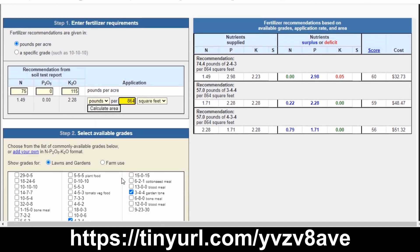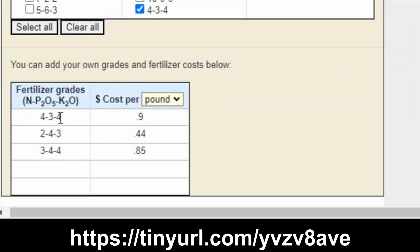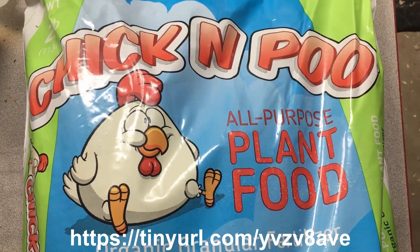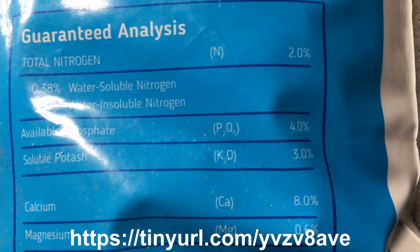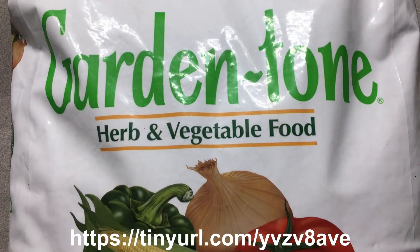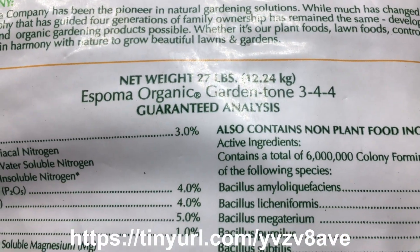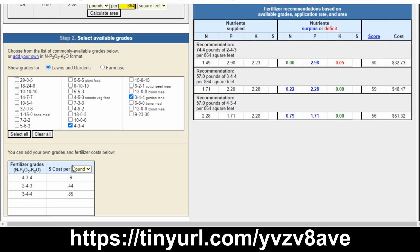There were three different types of organic fertilizer we were considering. One is Holly Tone — that's a 4-3-4 fertilizer. Another is Chicken Poo — that's actually the name — and it's a 2-4-3 fertilizer. It's the least expensive at 44 cents a pound. Then there's Garden Tone, which is the one we ended up going with. That's a 3-4-4 fertilizer at about 85 cents a pound. If you don't see the NPK formula you want listed, you can also add your own custom formula in the tool.